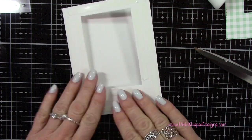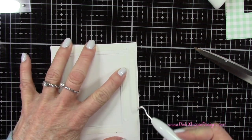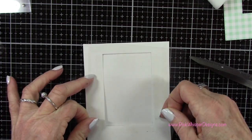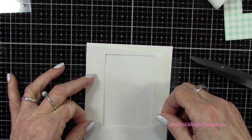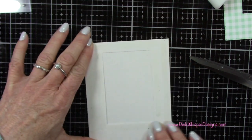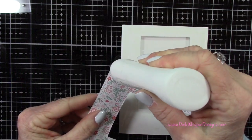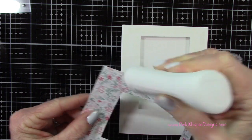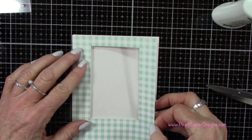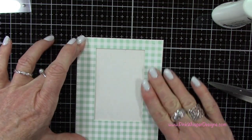I'll go ahead and remove that backing — I'm just using my Cricut weeder tool. I like to press down the backing and then lift it with that little pick tool; it comes off really easily that way. You want to line this up really well on the front of the card. Now I can go ahead and attach the plaid — I'm using my Nuvo Deluxe adhesive placed all around the back. The reason I used glue here instead of tape is just so I could move it around a little bit if needed.